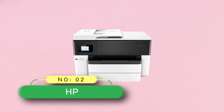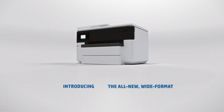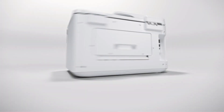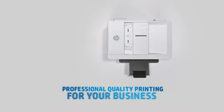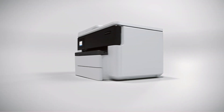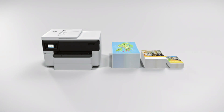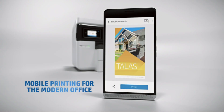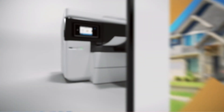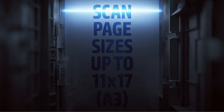Number 2, HP Printer for Vellum Paper. Whether you're crafting or preparing official documents, this printer will come in handy as it has print, scan, copy, and fax functions. With the help of the intuitive color touchscreen, you can easily navigate the menu and select your preferred settings. Whenever you're printing on vellum paper, the OfficeJet Pro 7740 will ensure you receive high-quality printouts.